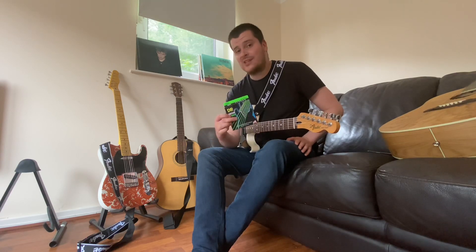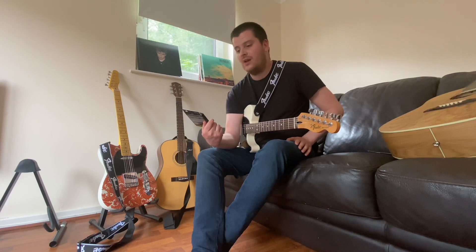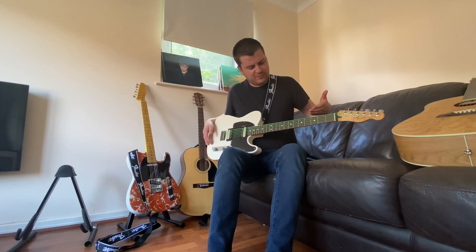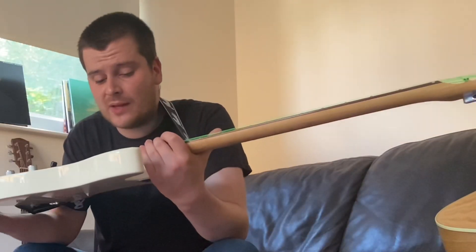So I don't expect these strings to be on my guitar for that long, but as if by magic, these will appear on my Telecaster in three, two, one. That's probably the worst bit of editing in history considering I moved the camera in between. But anyway, they're on my guitar right now and they look absolutely incredible.